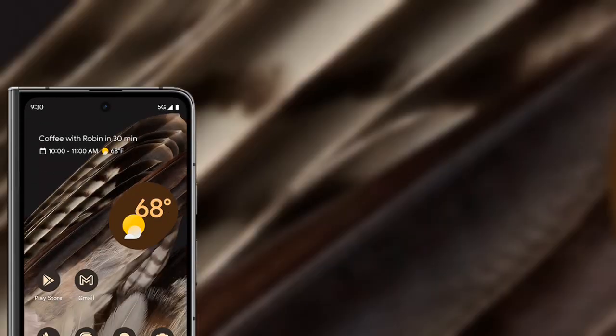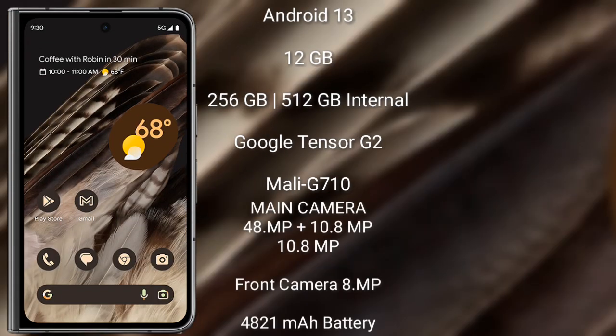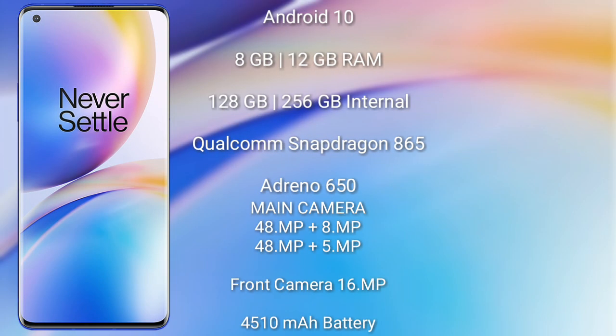The Google Pixel Fold runs on Android 13. It comes with 8GB RAM and 256GB or 512GB internal storage, powered by the Google Tensor G2 processor with the Mali G710 GPU. It features a rear triple camera setup: 48MP, 10.8MP, and 10.8MP, with an 8MP front camera. It has a 4821mAh battery with 30W fast charging support.